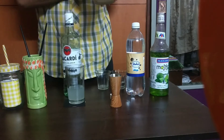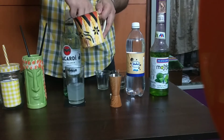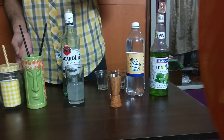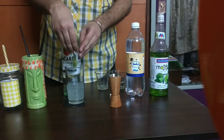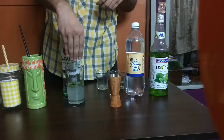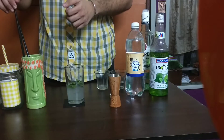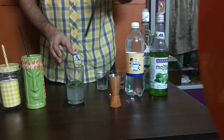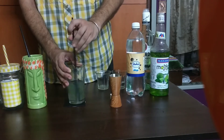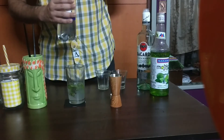I'm going to add some ice and some mint — mint is quite important. I don't really have a bar spoon at the moment, so I'm going to use a chopstick, and I think a chopstick works just fine. Just mix everything together, then top it up with some soda.